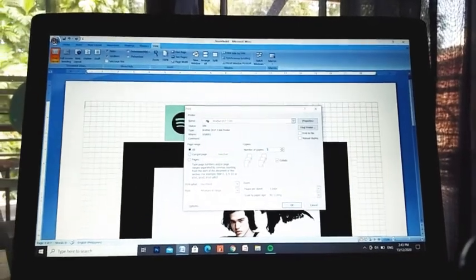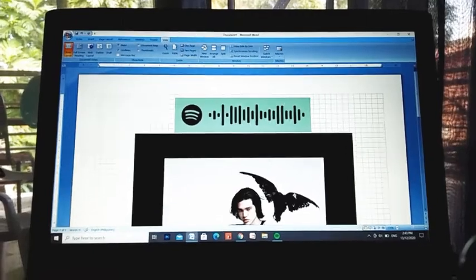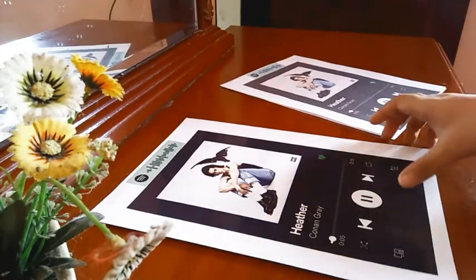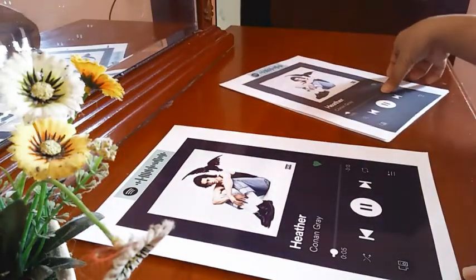When printing, make sure to adjust the properties whether it is the photo paper or the bond paper that you are printing, to avoid wasting papers. This is what it looks like after printing — this is the photo paper and this is the bond paper.